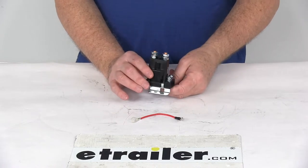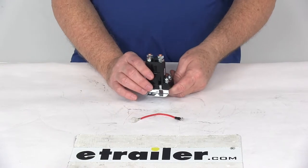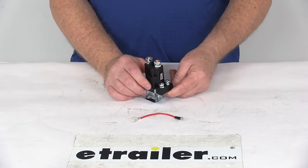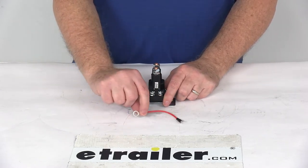It does replace the Western part number 56131K. It is a continuous duty 100 amp relay. It is a flat mount design with four posts. It does include the nuts, the washers, and even the jumper wire.